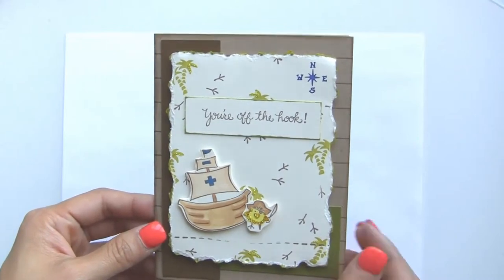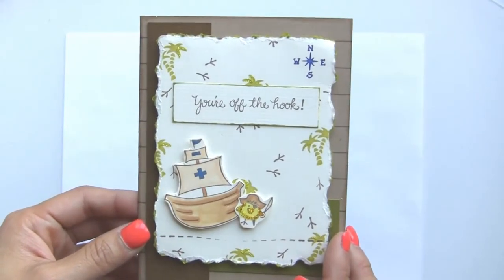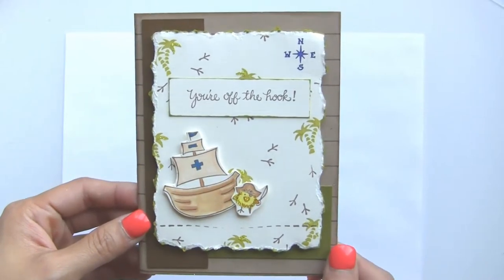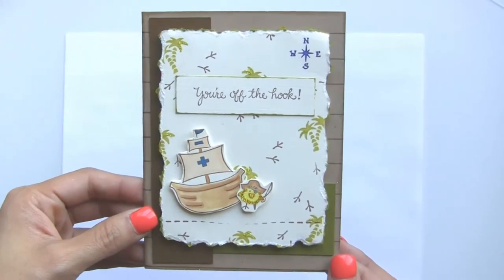They are both clean stamps, and all the other stamps I have featured here are our wood mounted stamps. It's just a really cute card, great for all occasions, and I went with more of a boy theme as I tend to have a harder time creating cards for guys, so I thought this was a good challenge and I really liked the sketch.